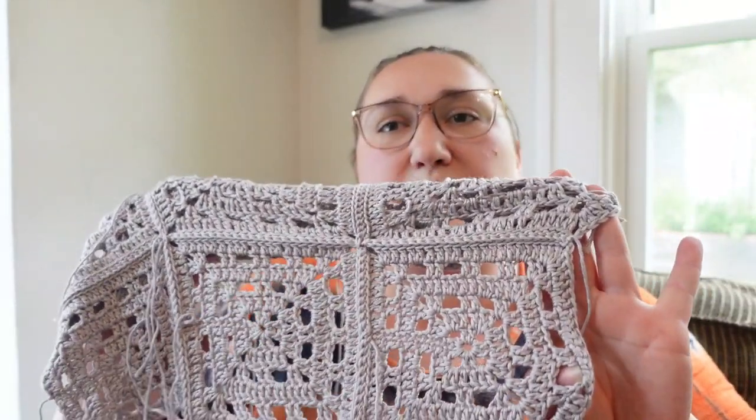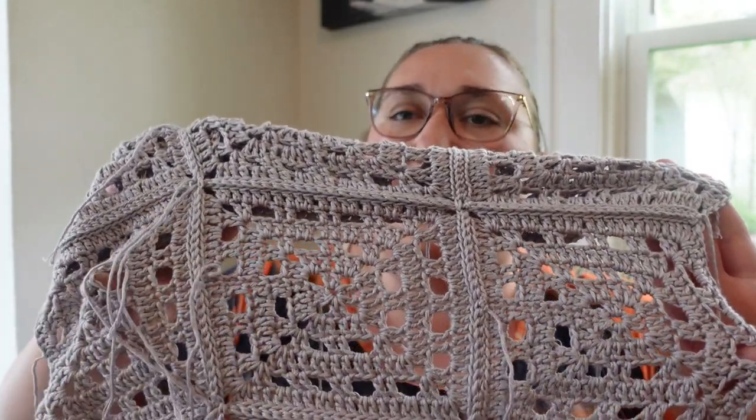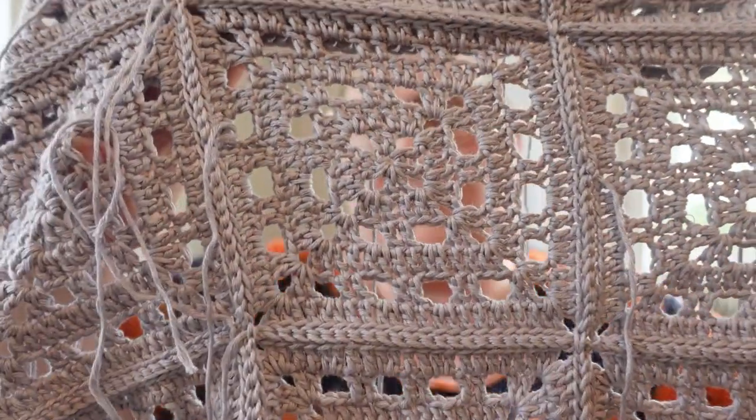The main complaint that people have with Kubu yarn is that it is splitty, and I can attest to the fact that that is true. This yarn is extremely splitty, which is a pain, but if you're willing to put up with it, it makes for a really beautiful, super duper soft, really lovely textured item.